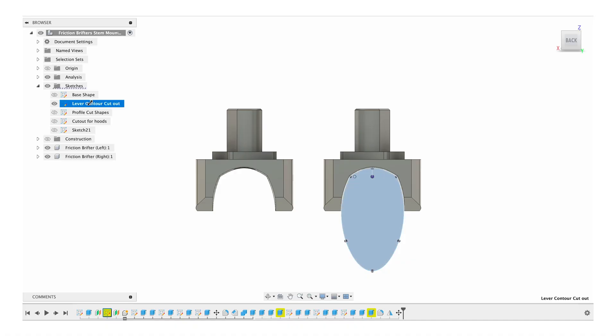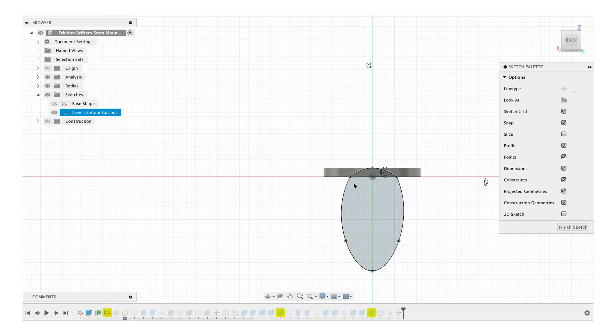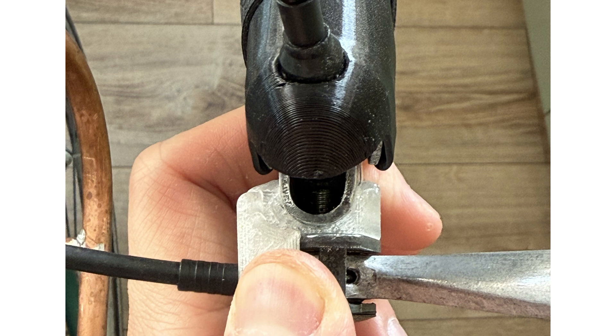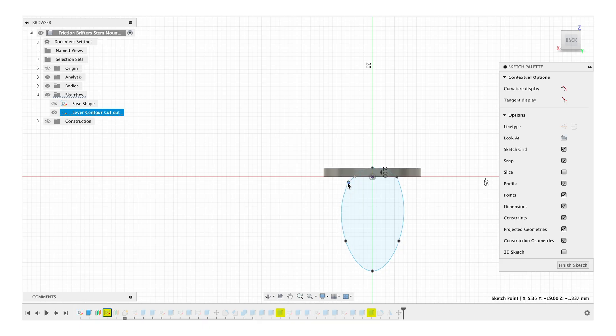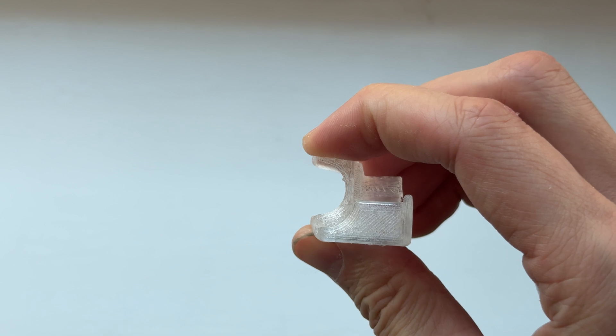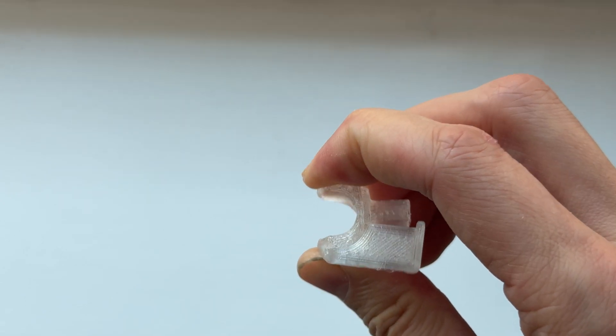The other tricky part is modifying the curve in the adapter to fit your brake levers. The best approach is probably to take a top-down picture of the brake lever and try to replicate that curve in Fusion 360. The good thing about TPU is that if the curve isn't exact, when you tighten the screws it will push the adapter into the brake lever and kind of form itself around it.